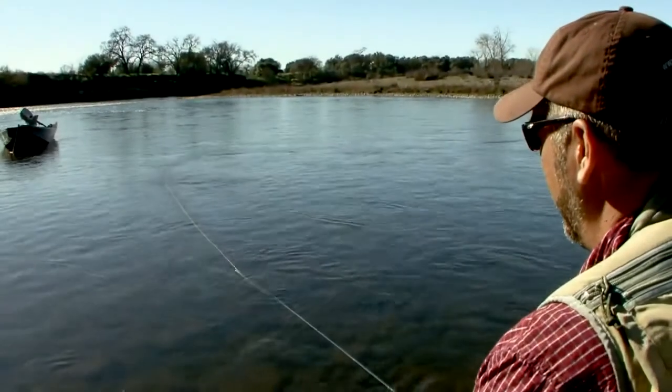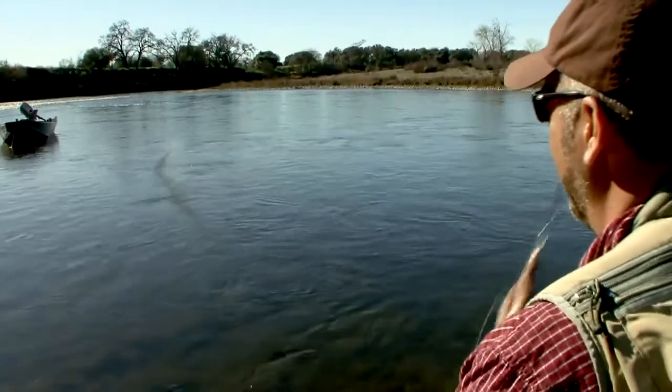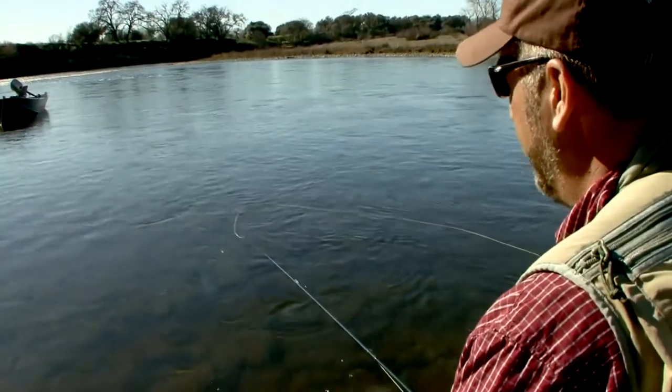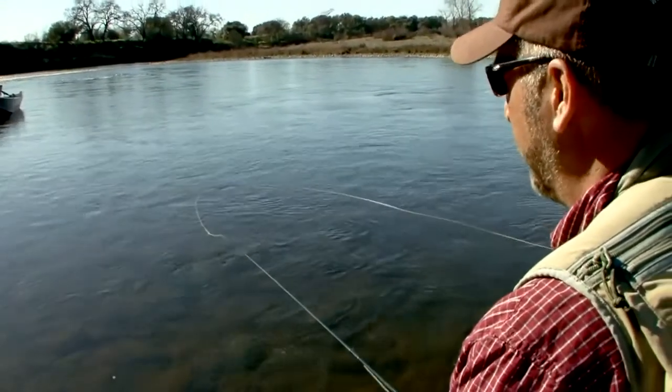This next example is an incorrect belly. Notice there is none below the rod tip. The belly only forms once the current brings the fly line downstream from the rod tip.